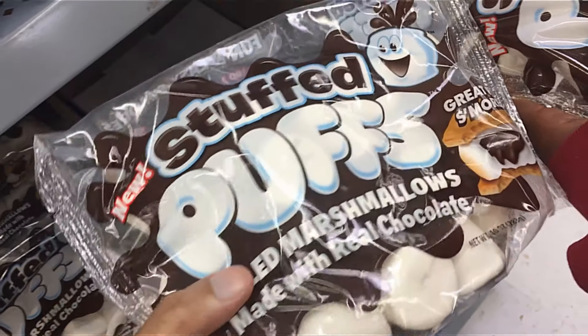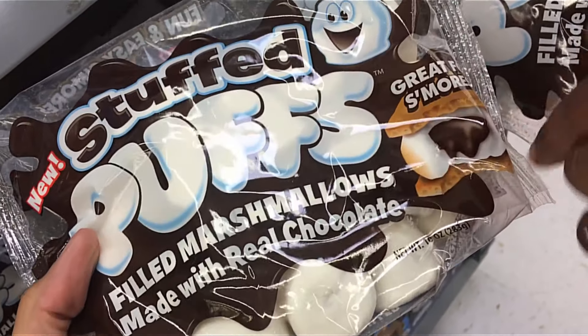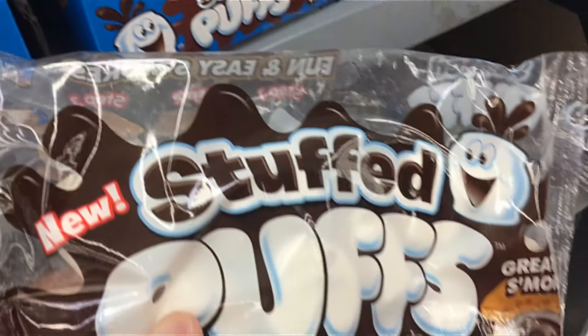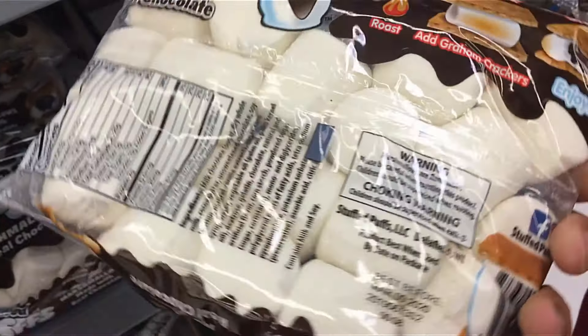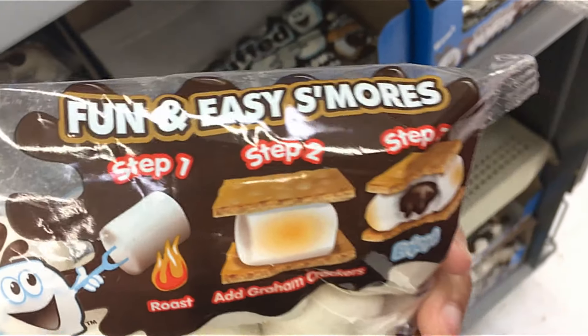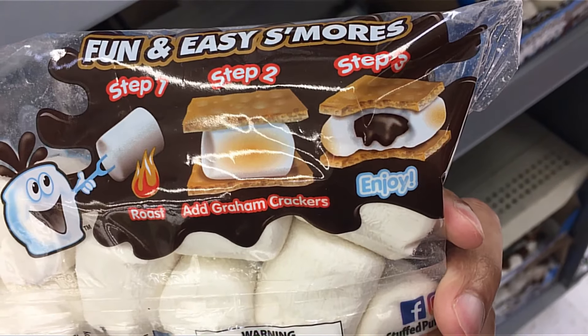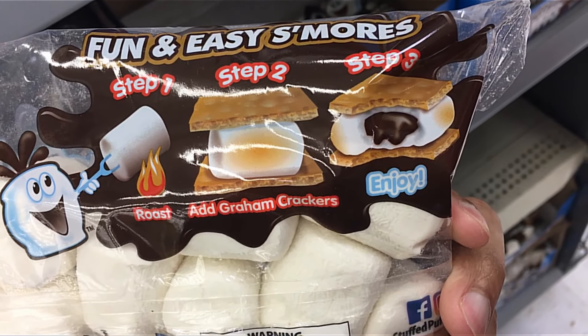Look at this y'all — stuffed marshmallow puffs, s'mores for lazy people. $3.98 at Walmart. Or maybe not lazy — maybe it would be a funny thing to surprise a kid with. Look at it: flat back, step one, step two, step three. It is s'mores for lazy people.